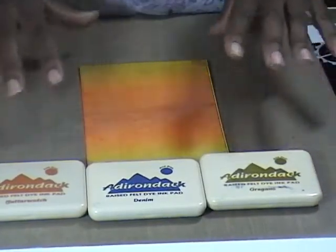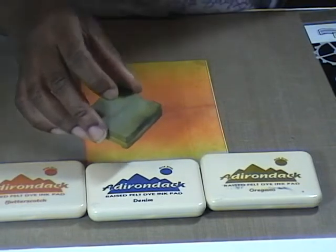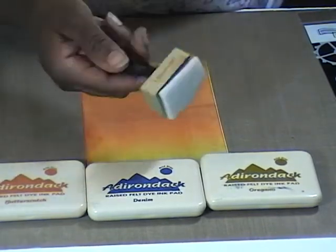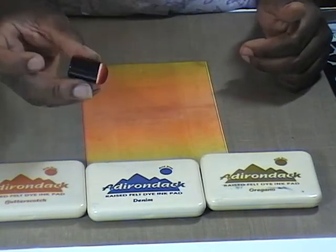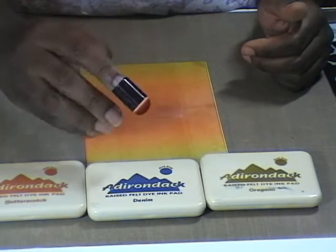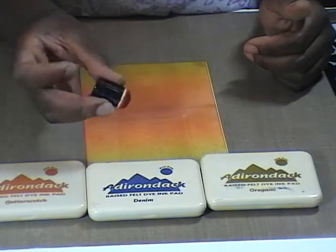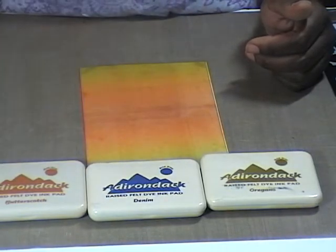Now I do want to go ahead and do some inking around the edges of my card. When you're inking, there are lots of different choices you can use. You can use the cut and dry foam, which I adore and I think it's great. You can also use your ink essentials tool to apply it. If you have one of these, you can use that — unless you're like me and your hands are very large. It's uncomfortable to get your finger in there, but you can always hold it that way.